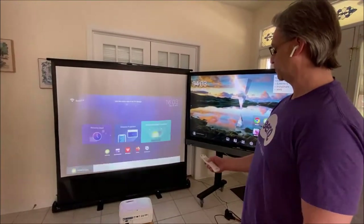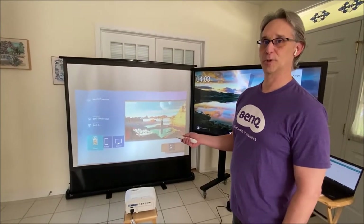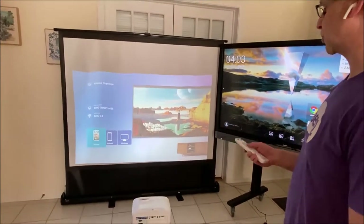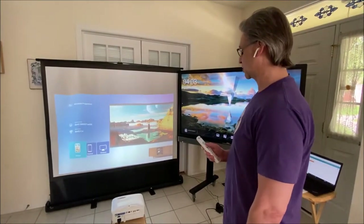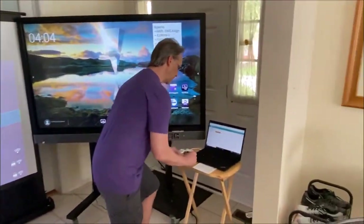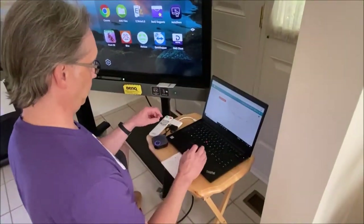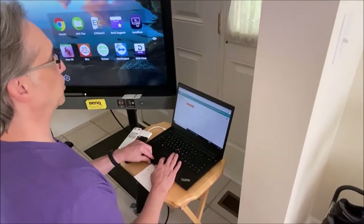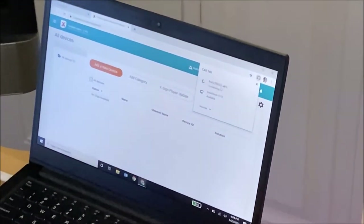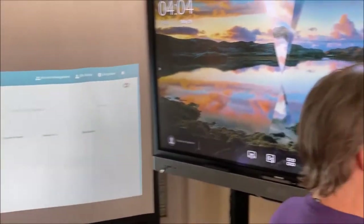The last thing is to show how we can wirelessly project. This has AirPlay and Miracast built in, so I can connect via Windows, Android, iPhone, and Chromebook as well. Let's start with Windows. I go to the three dots, click cast, and it sees the BenQ EW800ST. I click on it and now I'm casting to the device.